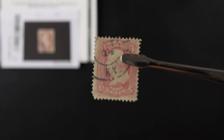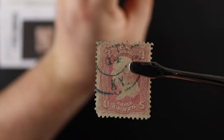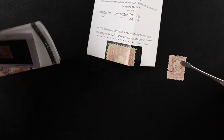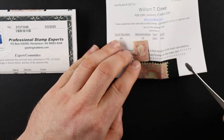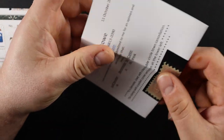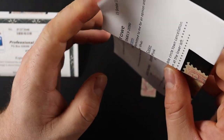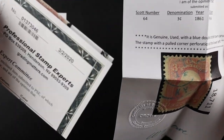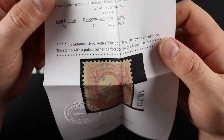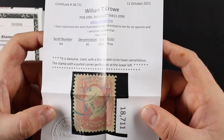Oh, this is a Kentucky cancel. This thing — the cert says it's got Scott 64. Okay, what was the other one? 65. This cert is pretty folded up and doesn't want to open easily. It's totally different paper than the other certification — this feels like regular paper, the other one feels glossy. William T. Crowe — I think that's his name — yeah, William T. Crowe, it says it right there.